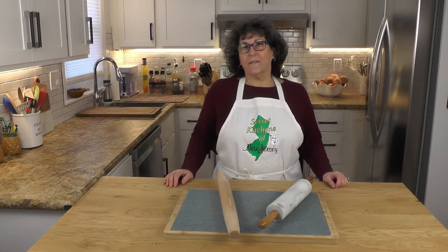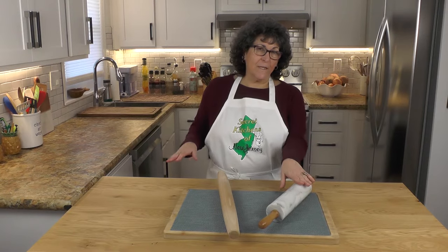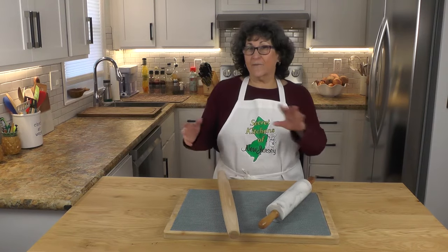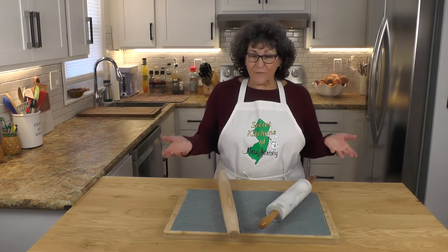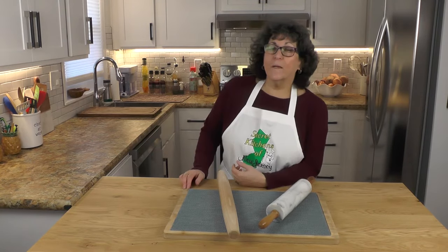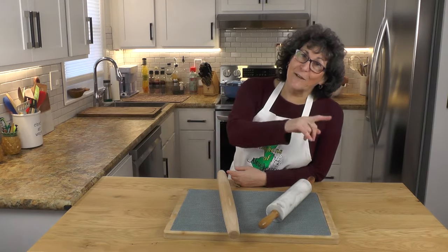Today it's all about rolling pins. This is a French pin, this is an American pin. They are different. I have a certain preference, you might have a certain preference. So what's the difference on these rolling pins? Stick around because I'm going to explain that to you right now.